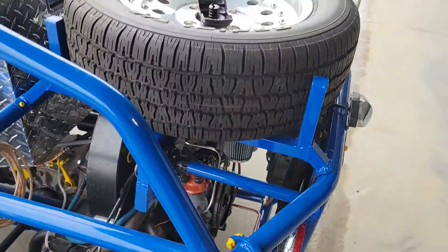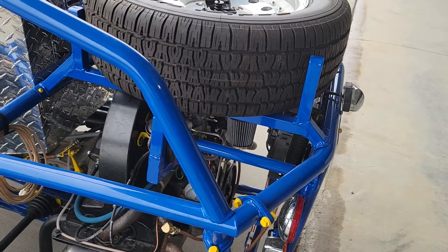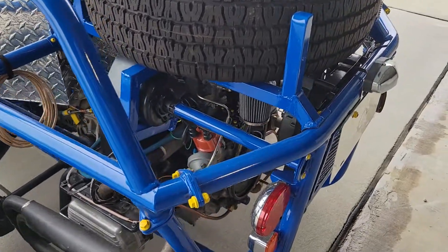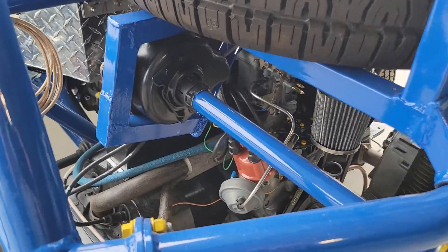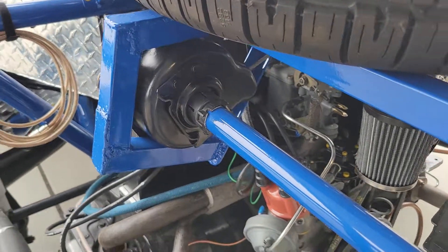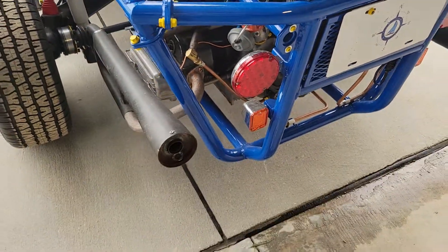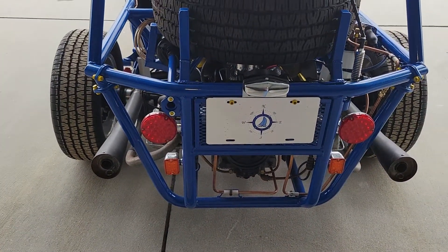Here is the spare tire carrier — you can kind of see how that attaches. Everything is removable. That winch right there is actually accessed through this tube — you need a special handle to actually reach that.